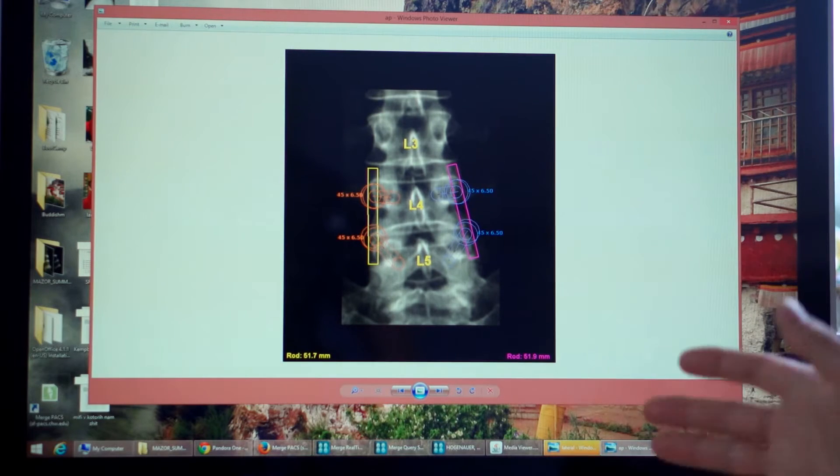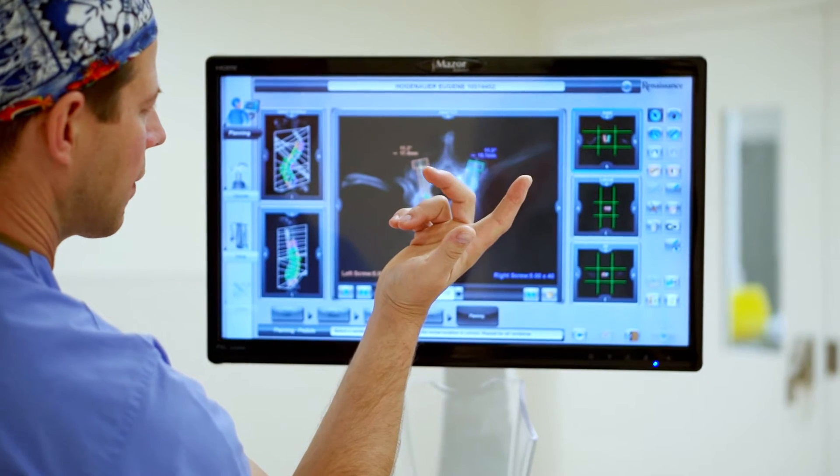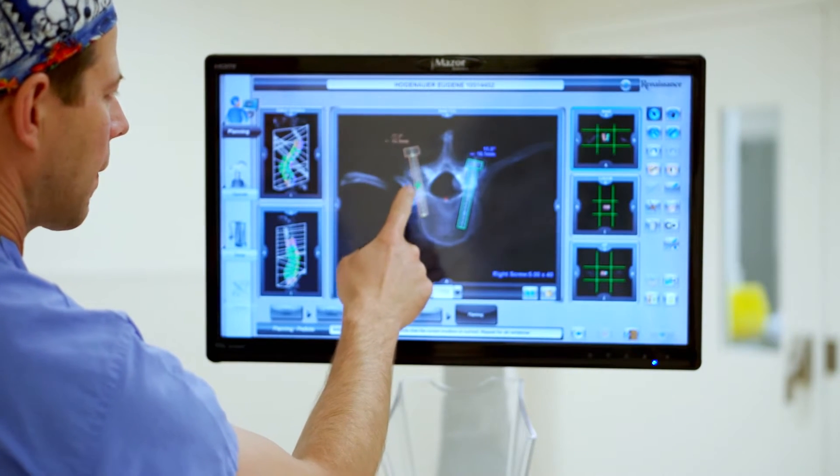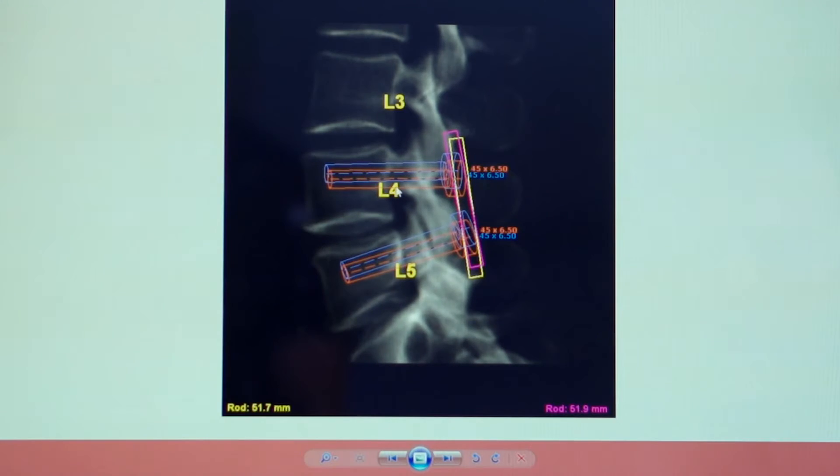What it does is it duplicates my own plan. The day before surgery, I load the CT of the patient's spine into the computer, and then I segment it — I break it into levels. Then I do what's called virtual screw placement. Those are virtual screws that I've placed in the L4 and L5 vertebra. I've pre-selected the length and the diameter. This is the blueprint that I will take to the operating room with me.